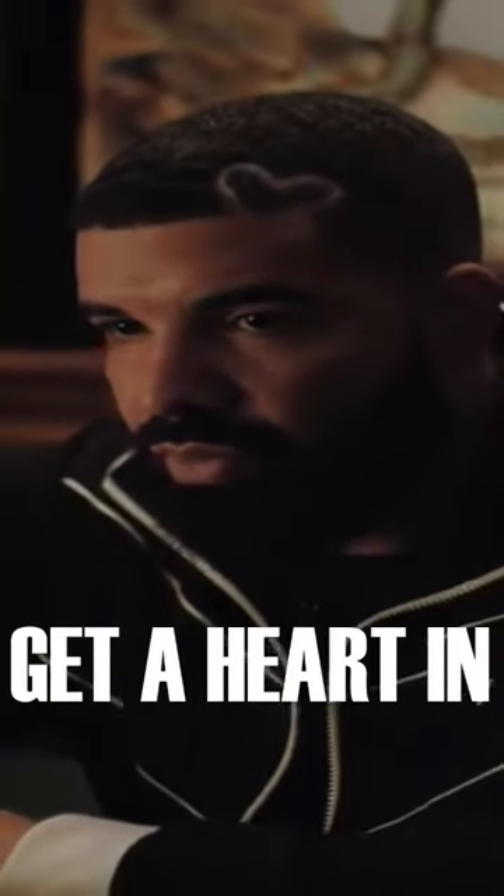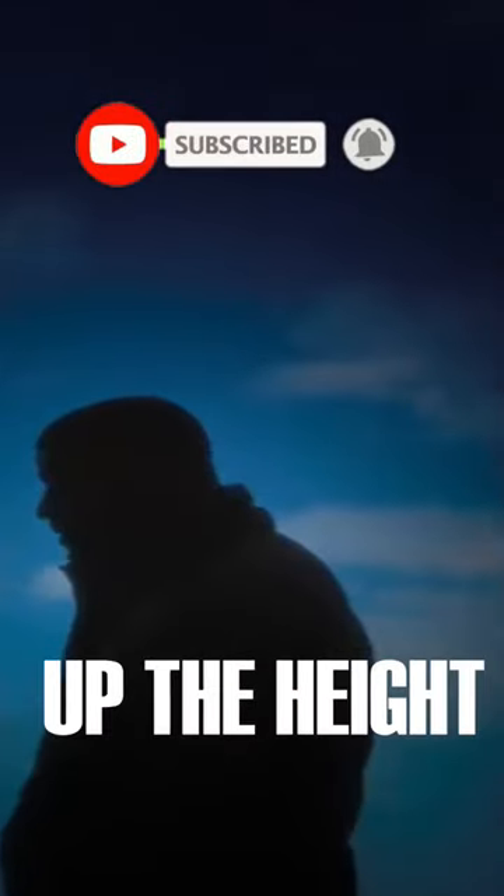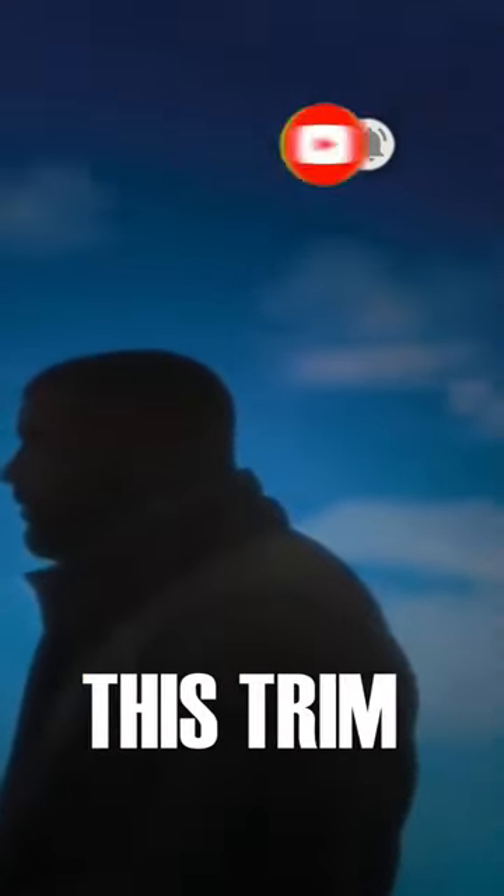This is what to ask your barber for to get a heart in your hair just like Drake. This haircut can be a mid or high skin fade. Drake changed up the height of his fade throughout his time with this trim.